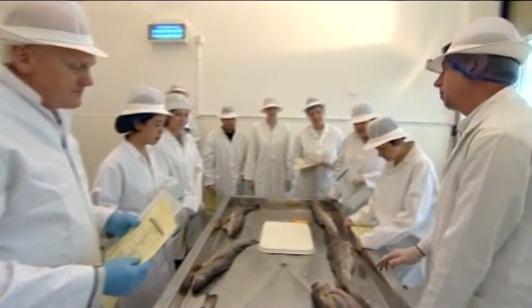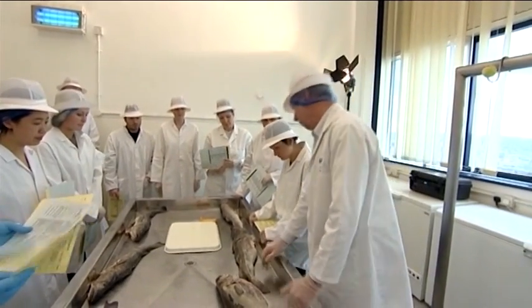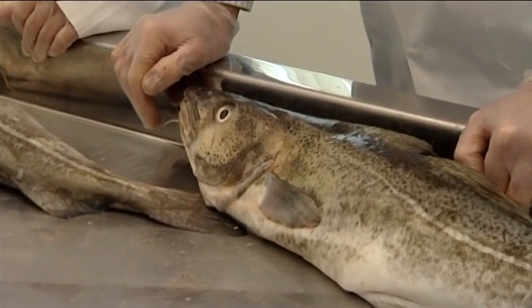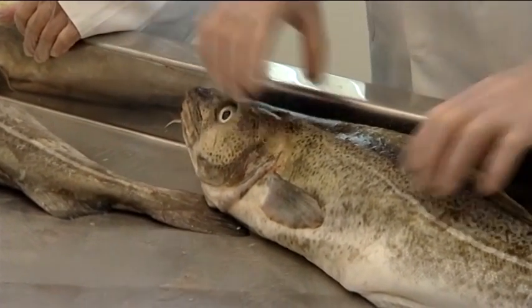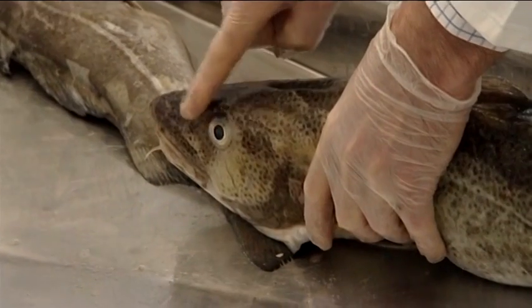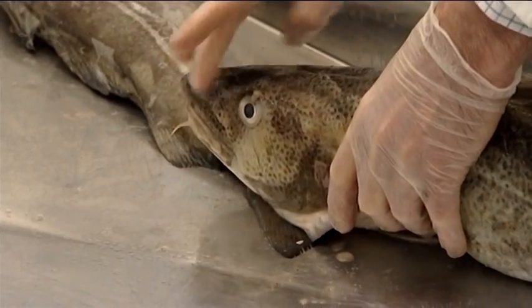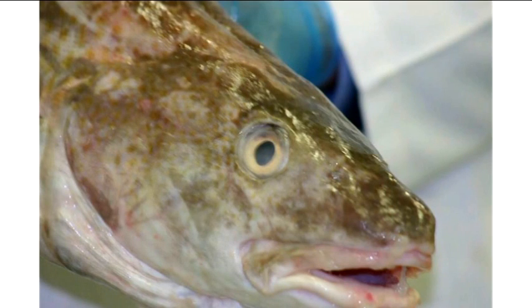Let's look at a fish in detail and see how the scores all add up. This is a nice fresh cod of good quality. As we work through each of the indicators, we record our scores for adding up. The appearance of the skin of this fish is bright with iridescent pigmentation, which gives a score of 0.